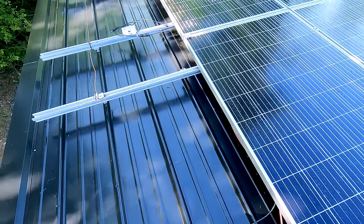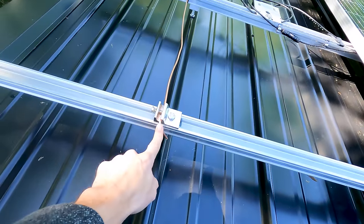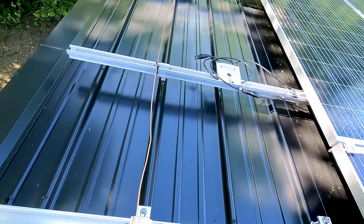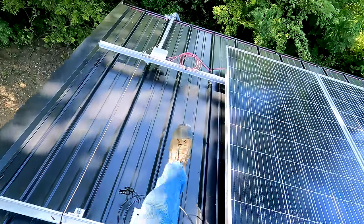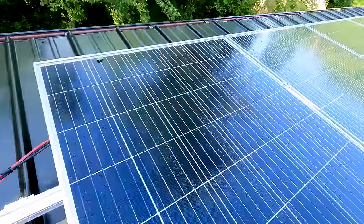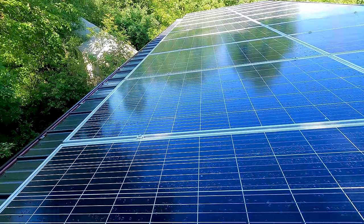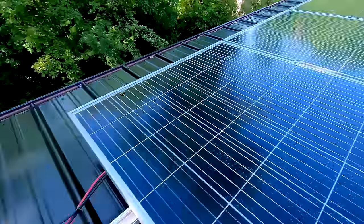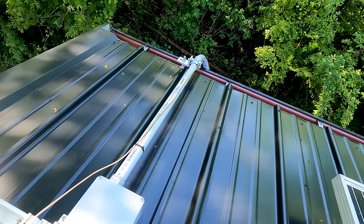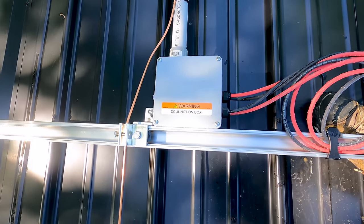We have the final connections made. The ground wire connects to one rail from the top string and one rail from the bottom string. Since all of the clamps along the panels are self-bonding, we don't need anything else except to connect the ends of the two rails, and then that ground wire goes down to our stake in the ground. Finally we added the DC junction box warning label and the wiring on the roof is finished.